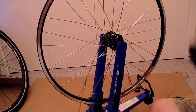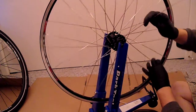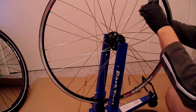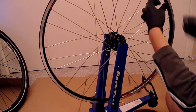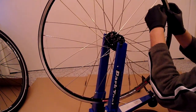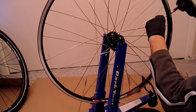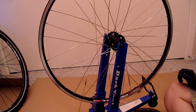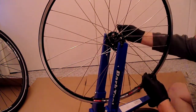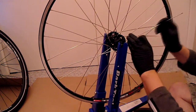Now it's time to do the spokes on this side. Over, over, under. Careful not to scratch the paint. On to the next one. Oil on the threads. Over, over, under.